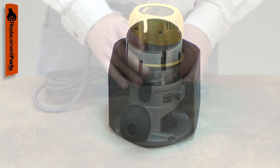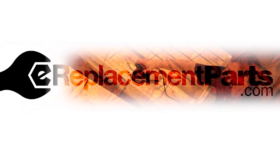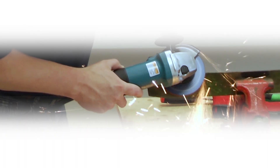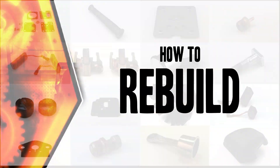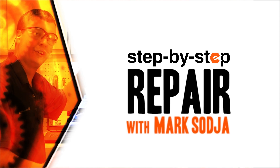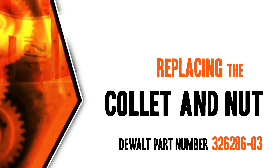Replacing the collet is a repair that you can do yourself, and I'm going to show you how. I'm Mark Sodja. Do-it-yourself repairs like these are easier than you might think. From lawn machines to cordless drills, kitchen mixers, outdoor grills, our how-to videos walk you through each repair from start to finish, so doing it yourself means never having to do it alone. Let's get started.